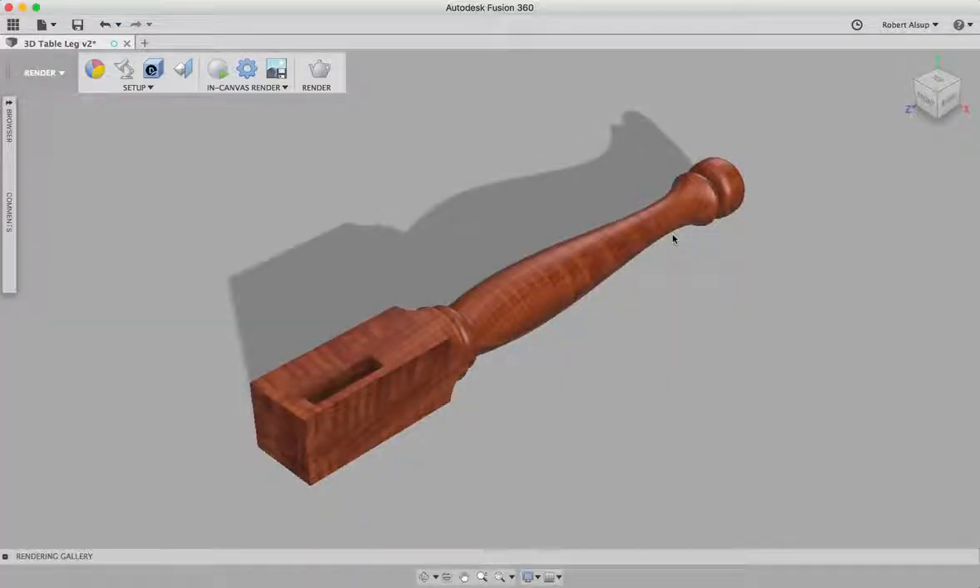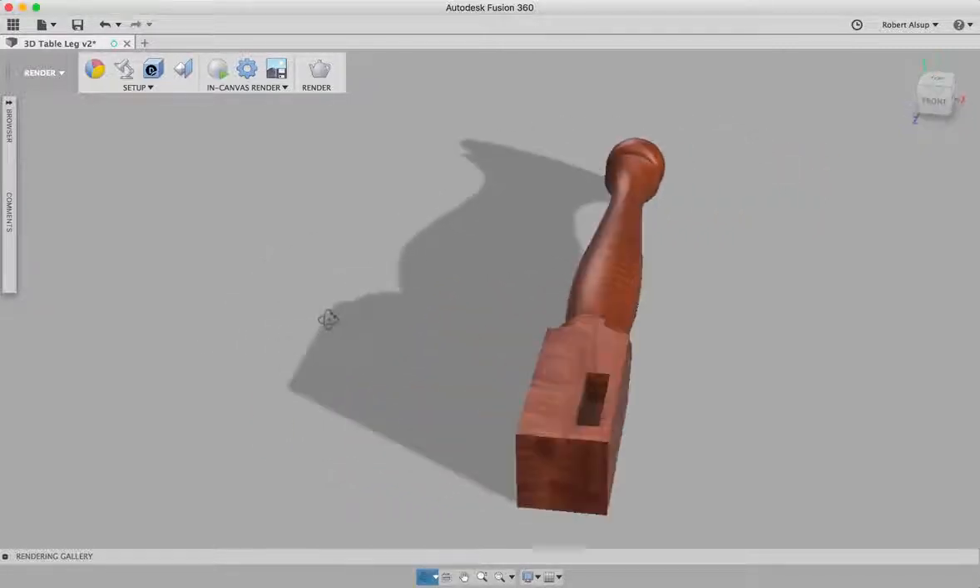Out in the shop, we have a ShopSaber 23 with a rotary axis on it. I want to show you how you create a drawing to make a leg. What you see on the screen will be the finished product — it's a table leg for a coffee table with a square-to-round transition and some mortises that you might have for rails.